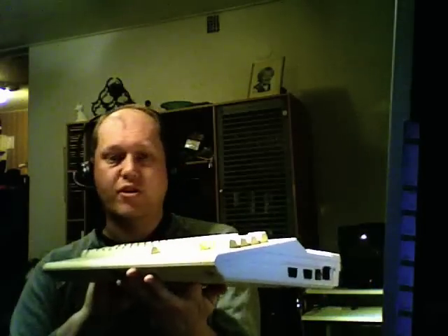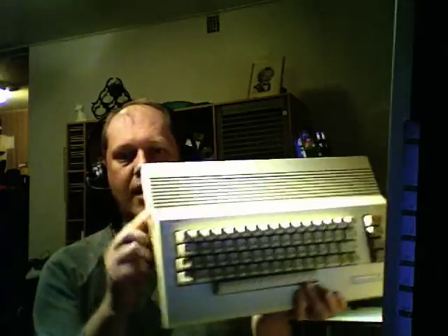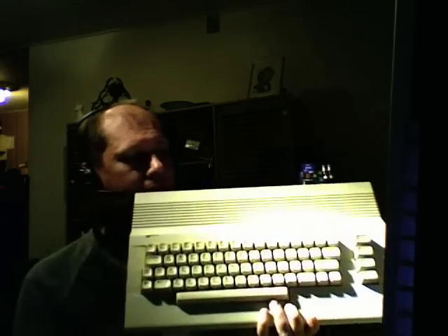Besides the upgraded case design, there's nothing new — the same type of connectors on the back and on the side. What I understand is they did some things with the motherboard: smaller motherboard, possibly fewer components. Some of the chips in the machine were upgraded to new versions, since they found some chips didn't work as well as they thought on the original machine. This particular sample is manufactured in 1986. It's hard to see on the video, but the plastic is a little yellow — that's a problem most of these machines have due to heat, cold air, and the quality of the plastic, especially the keys.